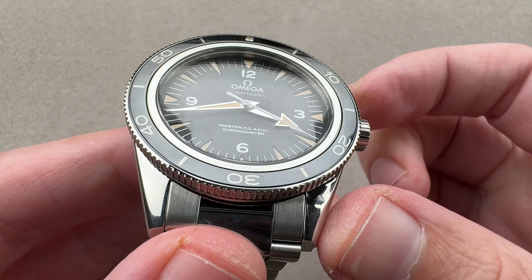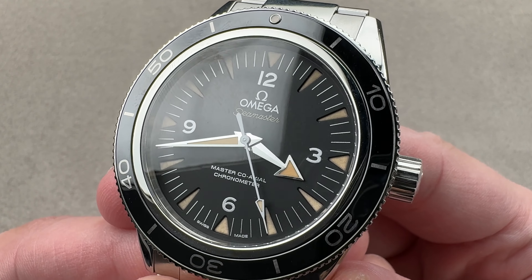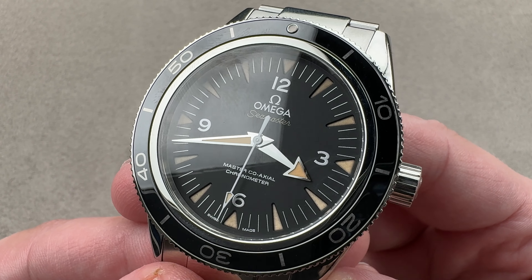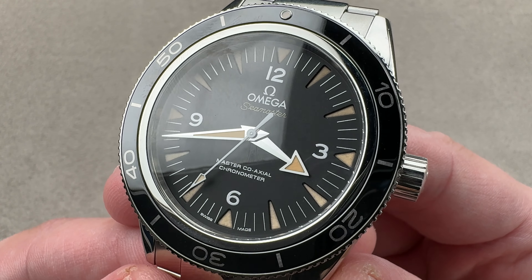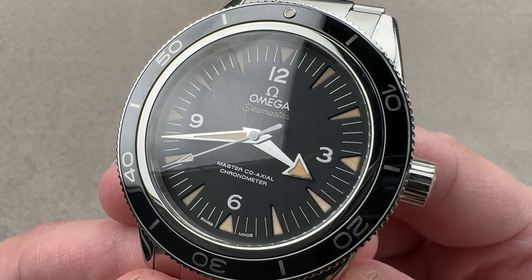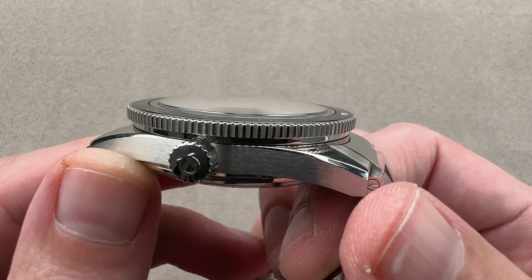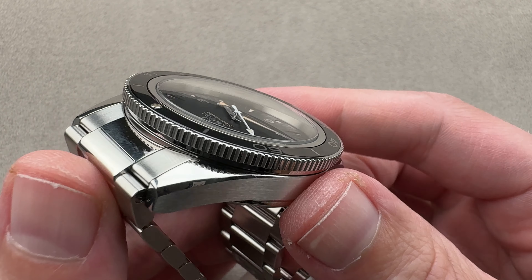Today we are discussing something that was launched back in 2014 and represented the first generation of the modern Omega Seamaster 300, a specifically vintage-inflected diver. This is the heritage piece to go alongside the mainstream Diver 300 Meter, the more forward-looking and high-tech Planet Oceans, and the thoroughly quirky Ploprof. This is the one that looks back to the minimally beveled, no-guard Seamasters of the late 50s and early 1960s.